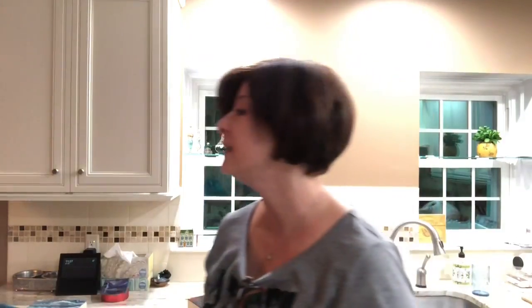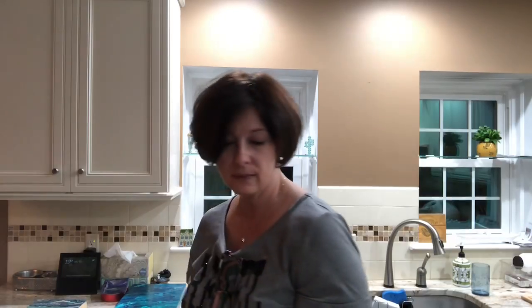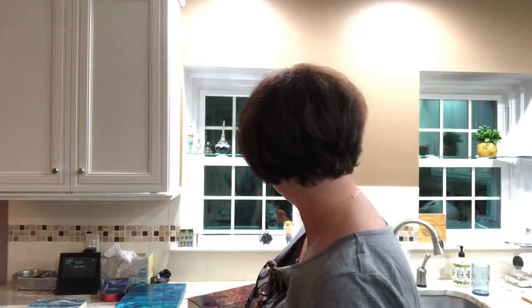I was so mad about the one painting that I had to do that one. So next up, this is from three videos ago, I believe.